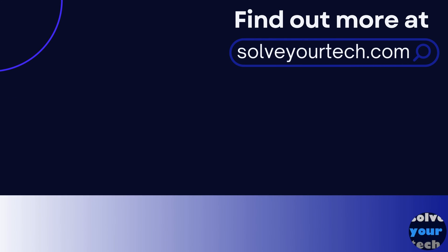Make sure to like this video and subscribe to our channel to see more tech guides like this one. For additional information on this topic and to read the entire article, click the link in the description to visit solveyourtech.com.